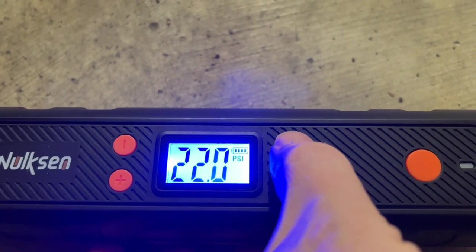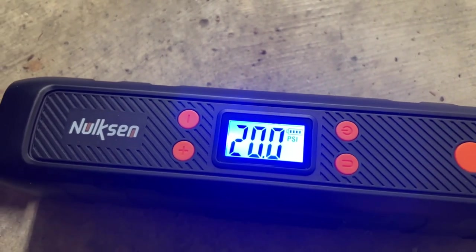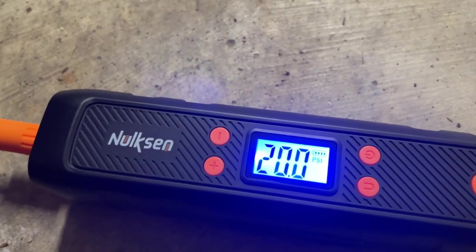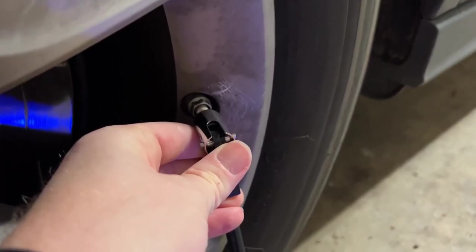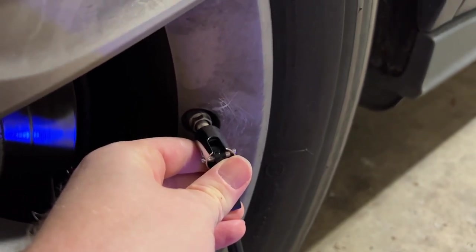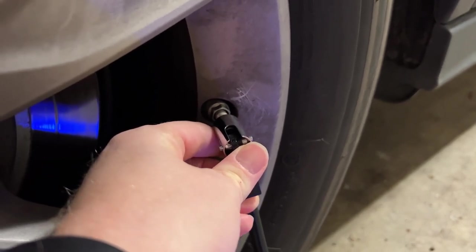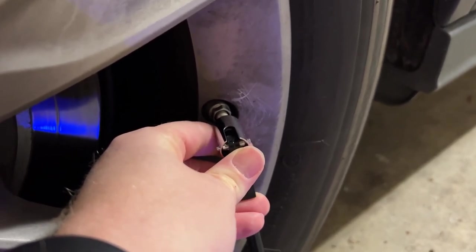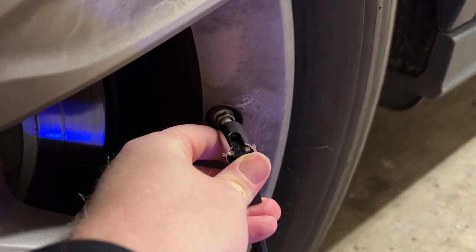Now I'm just going to single press the power button here. It generally takes about maybe 10 minutes to get the pressure all the way up, so it's definitely slower than the ones you would have at a gas station. But you just let it sit there and it'll top that up. Especially if you're closer to your target, or if you're inflating a smaller tire like a bike tire, it's going to take less time.